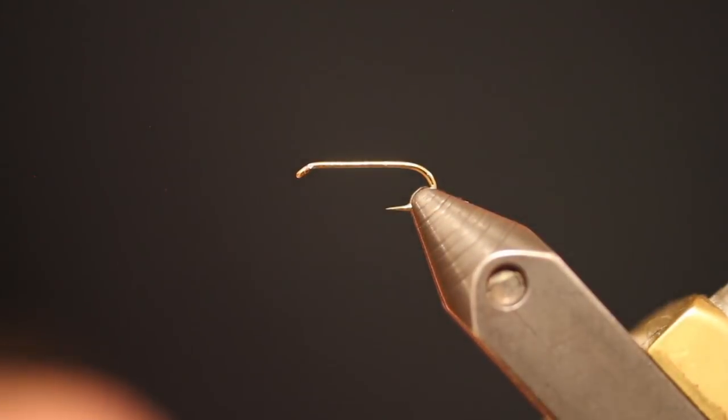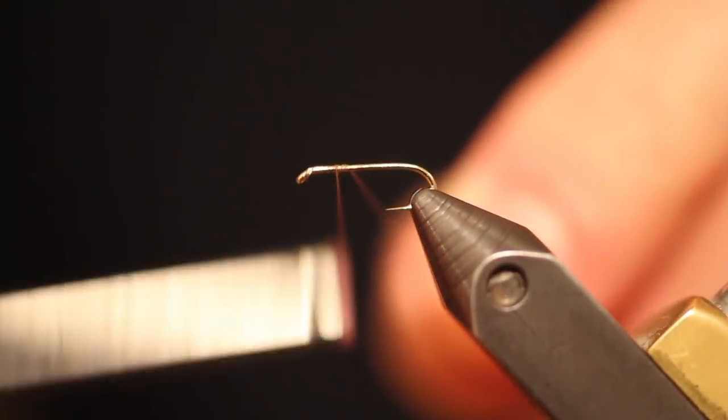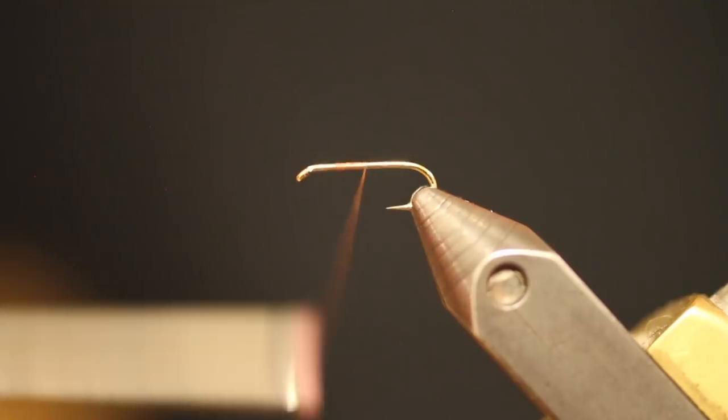Mother's Day is around the corner and that means there's a lot of caddis out on the water. Right now I'm going to show you my go-to caddis dry fly pattern. This is going to be in size 14 — I tie it in 14s through 18s.